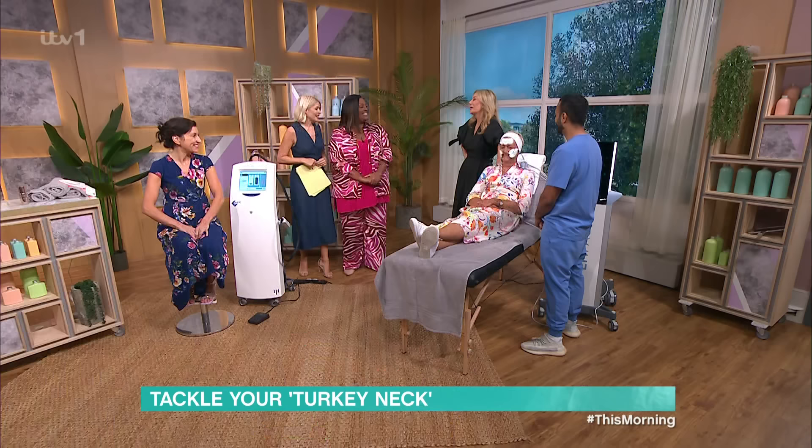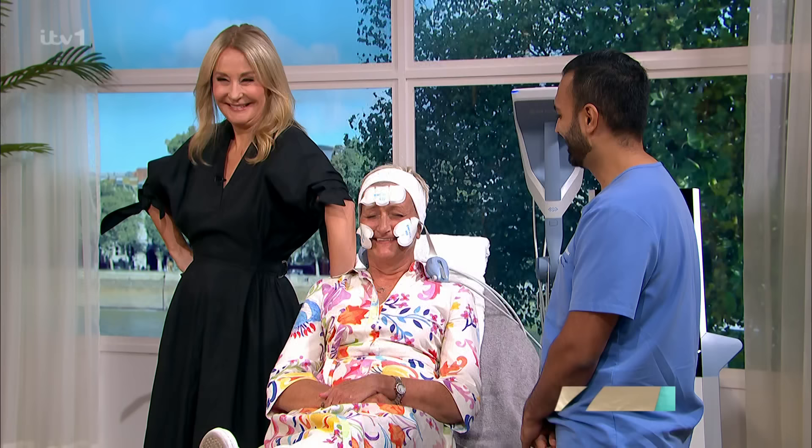Thank you very much. Good luck tonight, Flair and Daisy — thanks for being here. Details of all of today's products are available on our This Morning app. Just head to Shop the Show.